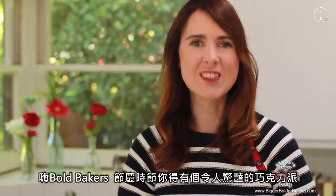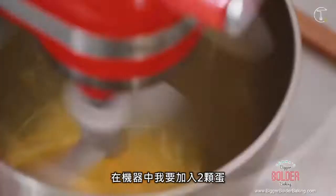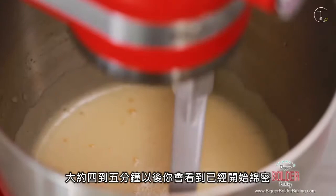Hi Bold Bakers, I want you to stand out this holiday season with a chocolate chip cookie pie. So let's get baking. Into my machine I'm going to crack in some eggs. My machine is fitted with a paddle attachment and we are going to whip these up until they're nice and light and foamy.